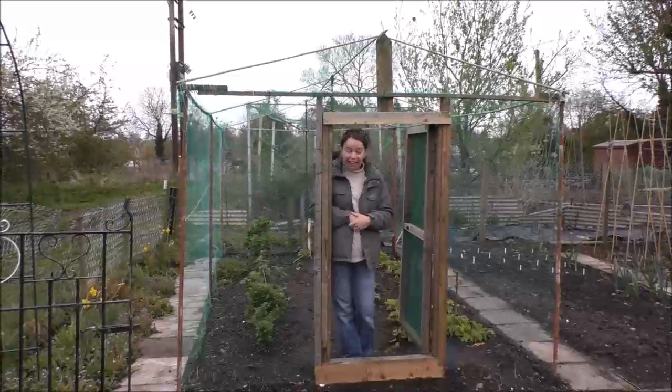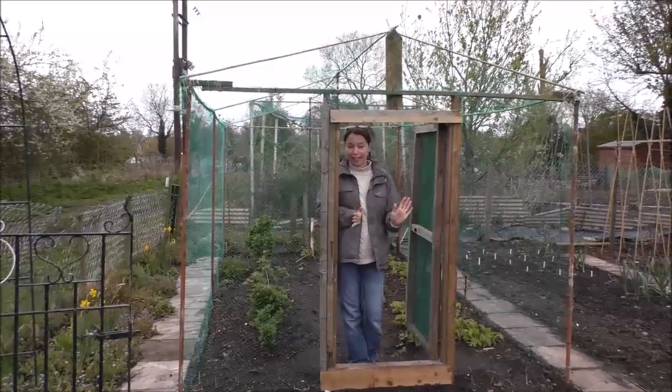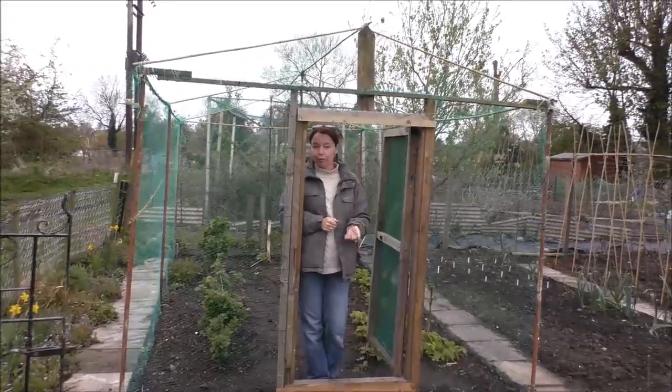Hello! Welcome to May! Would you believe it? It's May. I'm not going to mention the weather but suffice to say, good grief, we're ready for some sunshine.